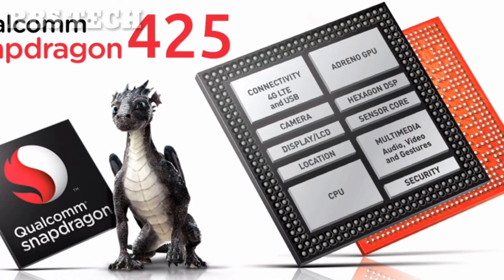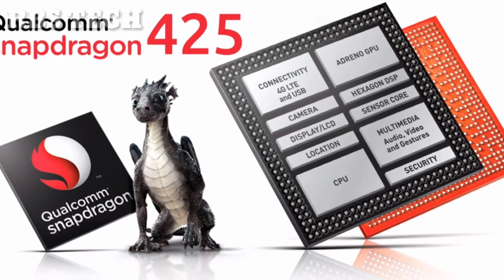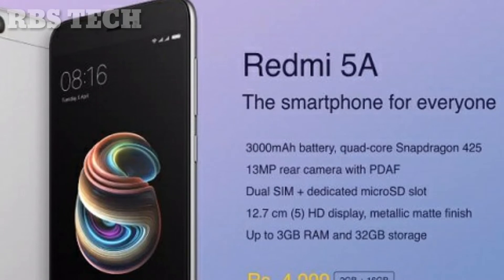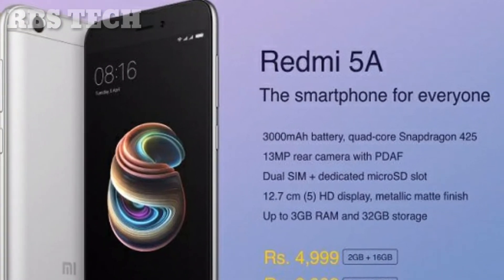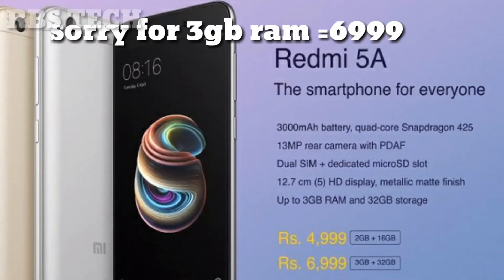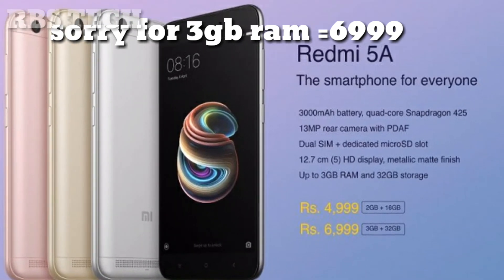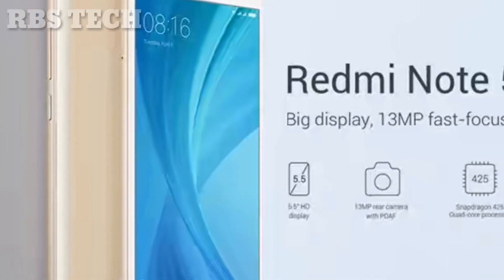It is a good processor in this price range and you have a dedicated slot in the phone. You have to pay 499 for the 2GB RAM and 16GB internal storage variant, and 599 for the 3GB RAM and 32GB storage variant.